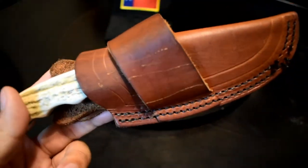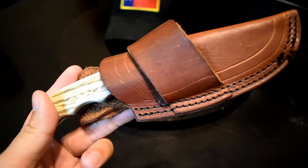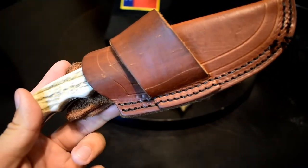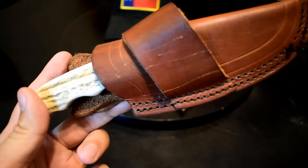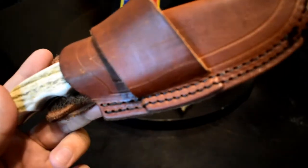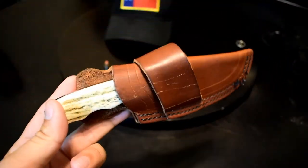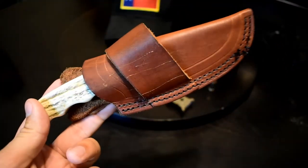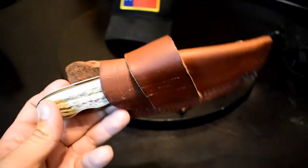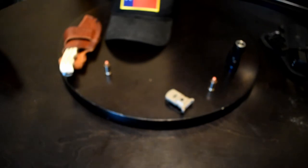You put it through your belt loop there and it's out of sight, out of mind, out of the way — doesn't bug me. I don't like carrying vertical carry type knives just because I'm a driver and they kind of press under your leg, which is uncomfortable most of the time. Scout carry knives are always a little bit or a lot better, so that's my personal preference.